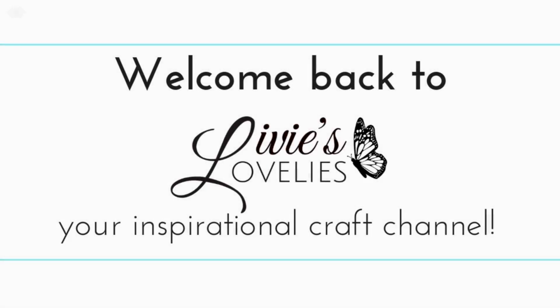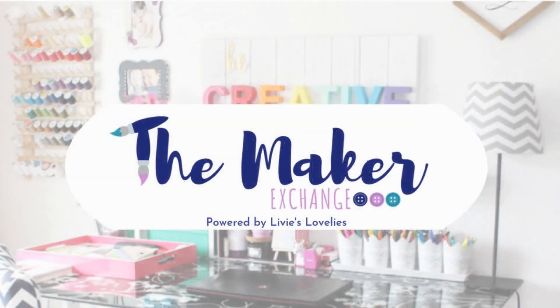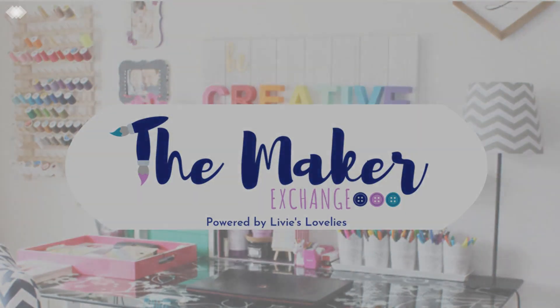Welcome back to Livy's Lovelies, your inspirational craft channel. I'm your host Sam the Fabulous. For more ideas, inspiration, swaps and challenges, click the link in the description below to join a craft community — the Maker Exchange on Facebook.